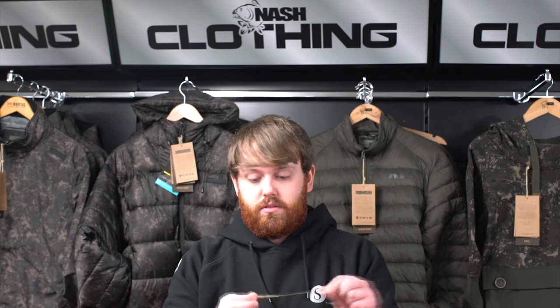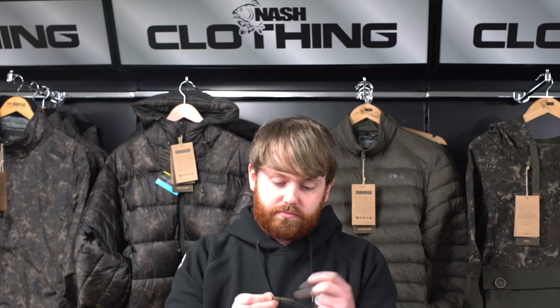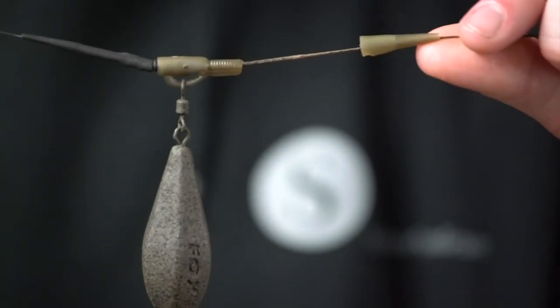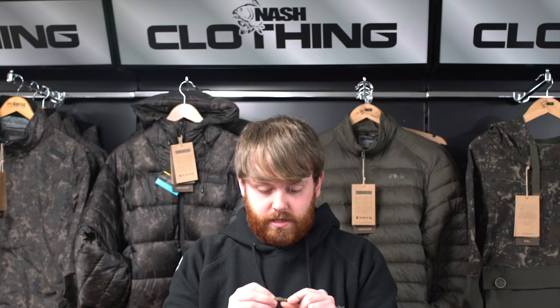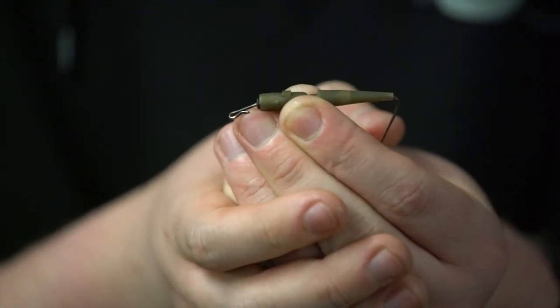First lead setup: simple lead clip. Key things to remember about this — always moisten the back of the lead clip before you cast out. That means the lead will easily pop off should it encounter any weed or snags. This is the Fox slick lead clip. A little peg keeps the swivel in so it can never pull out, meaning the lead always has to come off.